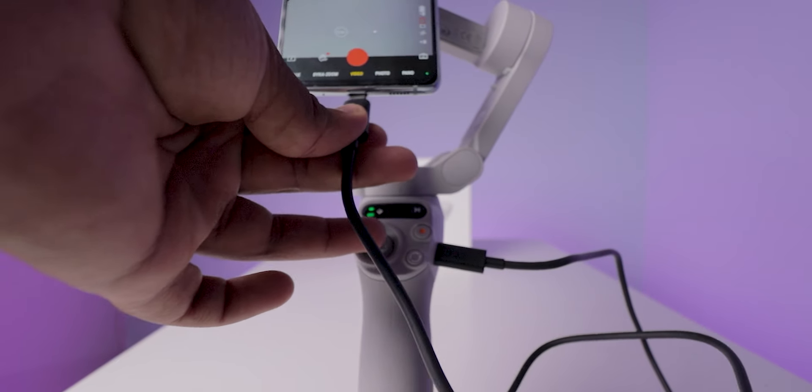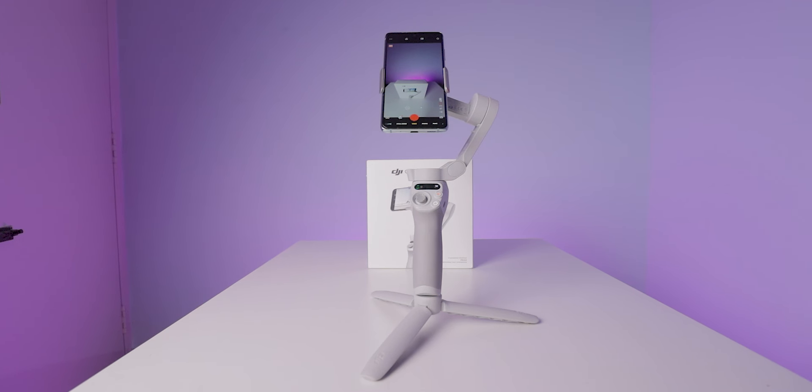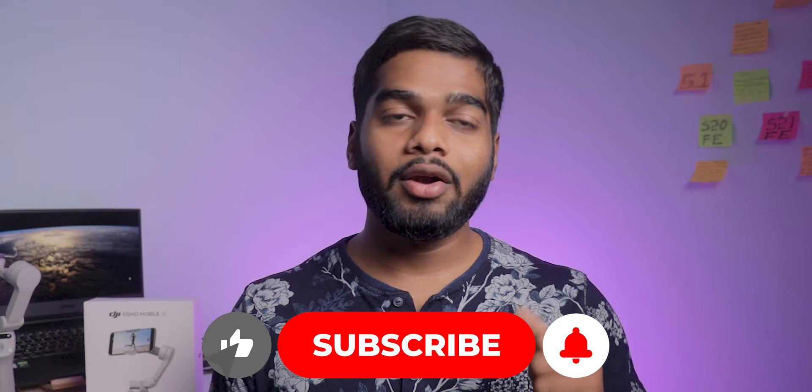So these are the options, settings, and the app interface of the DJI Osmo Mobile SE gimbal. If you want to know more details about this gimbal — whether it is good or bad — check out the full video link in the description box or at the end of this video, where I also shared videos and photos taken with this gimbal, as well as battery backup, charging time, and more. If you found this video helpful, drop a like and subscribe for more tech-related videos. Thank you so much for your support — see you in another video!